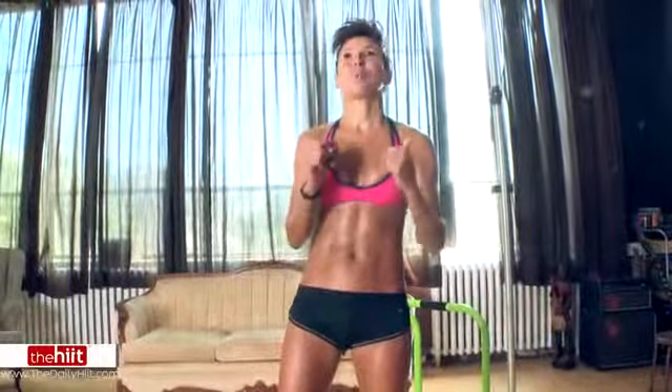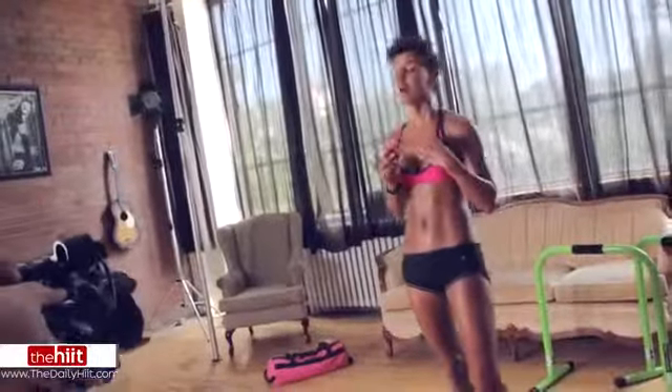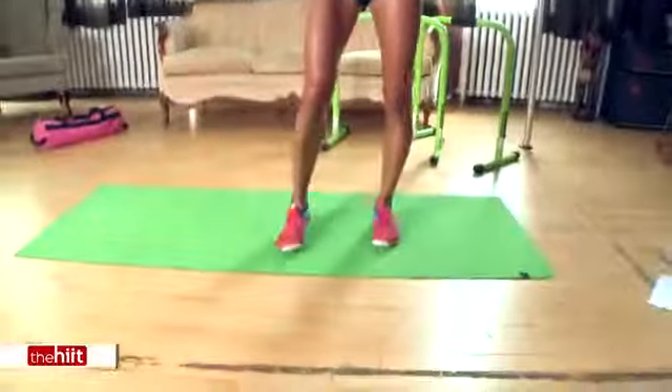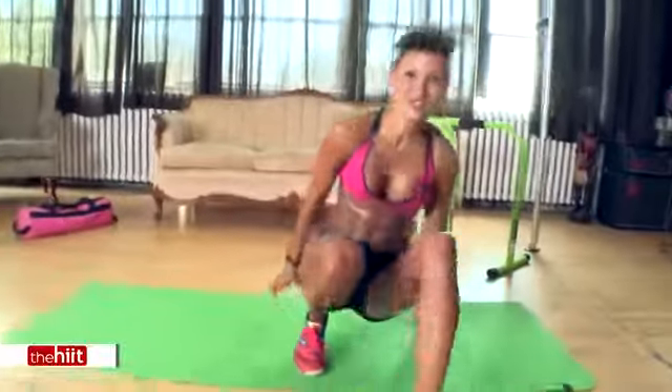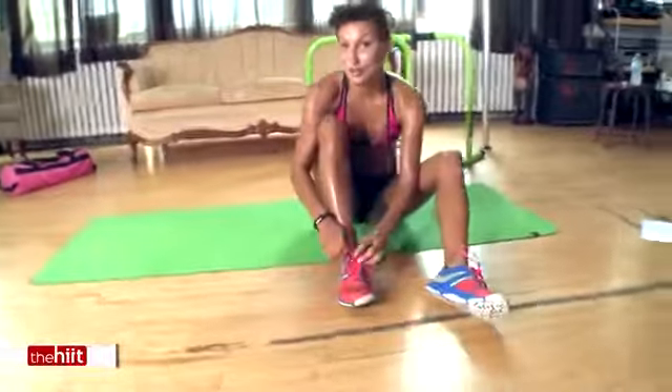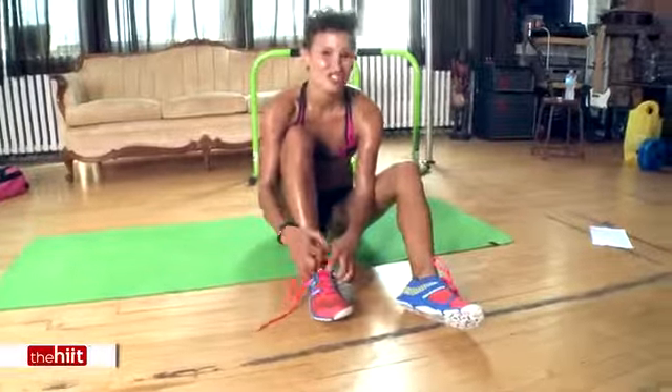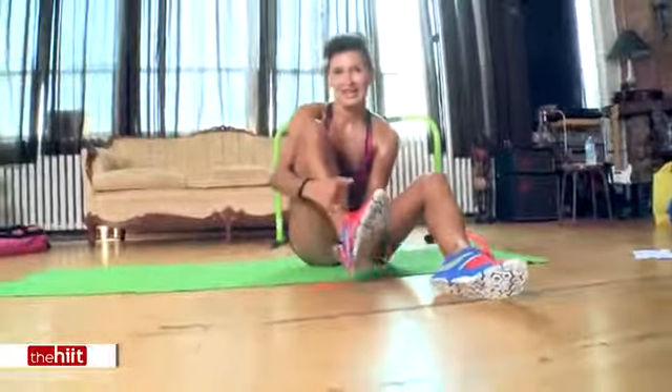Honestly, every single one of those kills your abdominals in just the right way, and also works every other part of your body at the same time, which is a bonus. I stubbed my toe last night and it's absolutely killing me — your toe is blue! But I got through it.